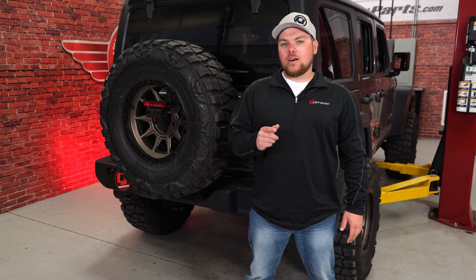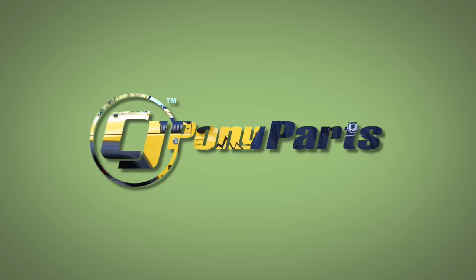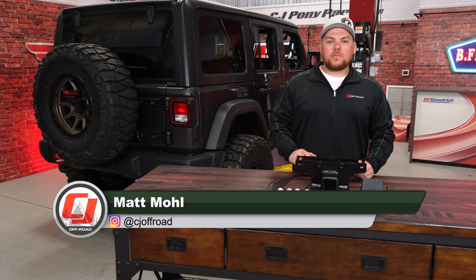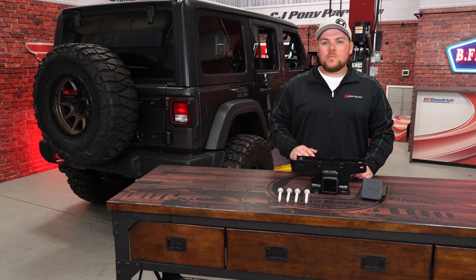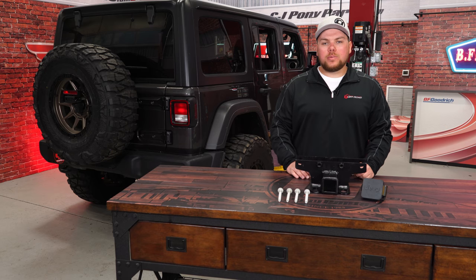Today on CJ Offroad, we're going to show you how to haul with your JL Wrangler. If you're looking to tow with your Jeep Wrangler or add a great recovery point to the rear, today we're going to be installing this Mopar trailer hitch assembly fitting your 2018 JL Wrangler equipped with a plastic rear bumper.